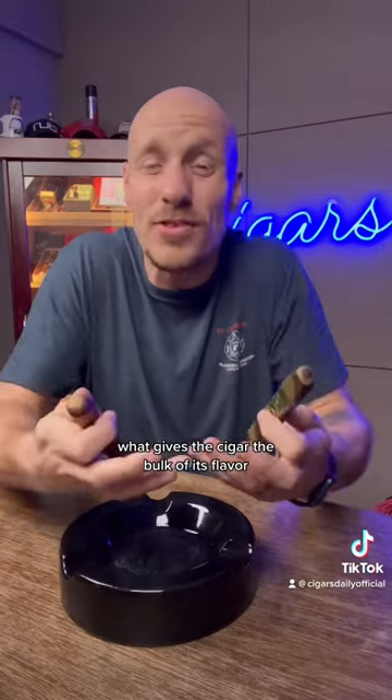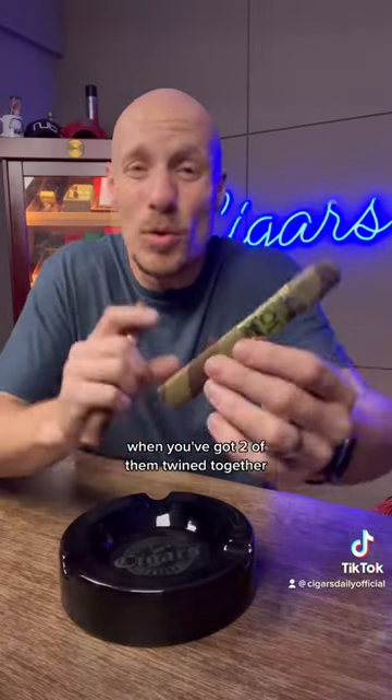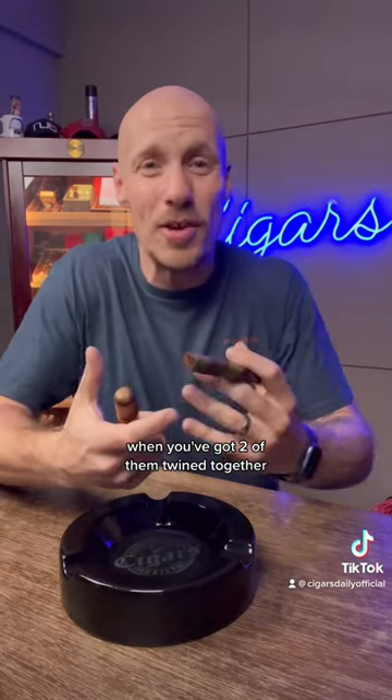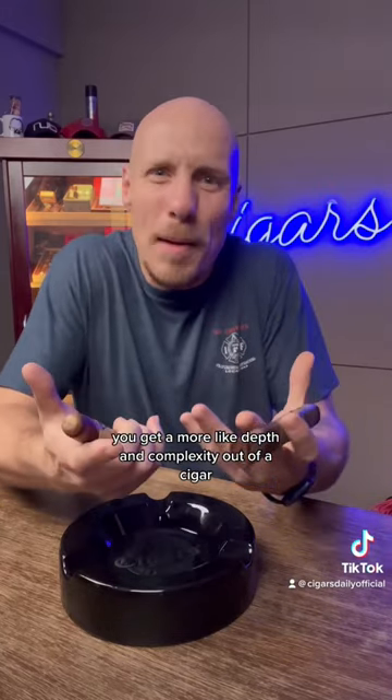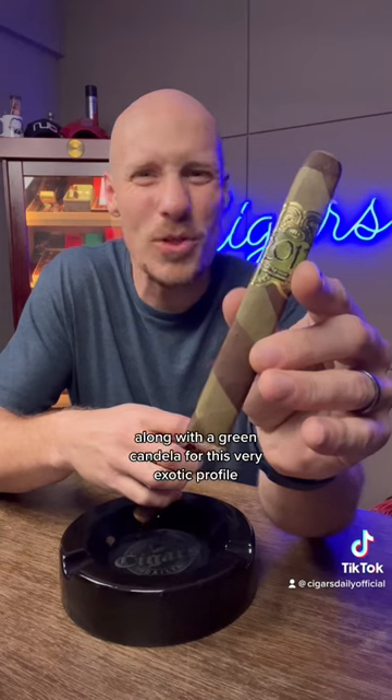What gives the cigar the bulk of its flavor is this leaf on the outside. When you've got two of them twined together, you get more depth and complexity out of a cigar. Like the 2012 here — this uses a dark Mexican San Andrés leaf along with a green candela for a very exotic profile.